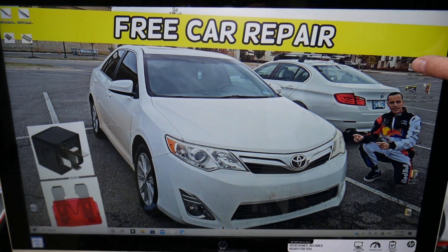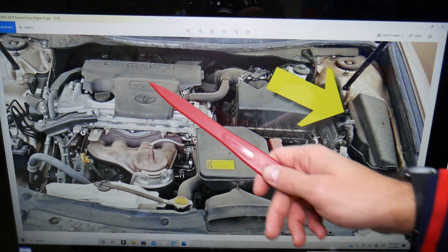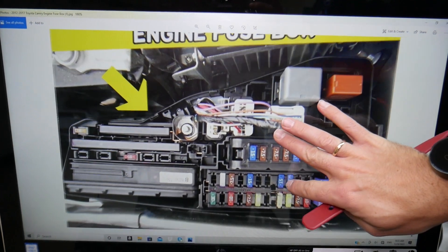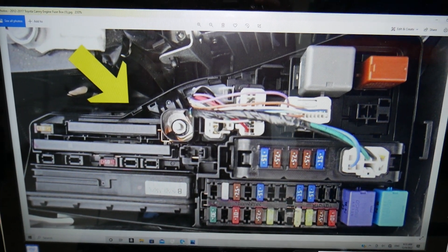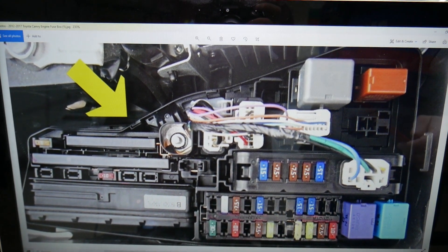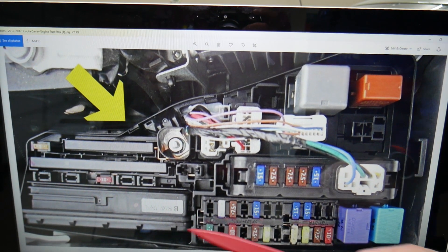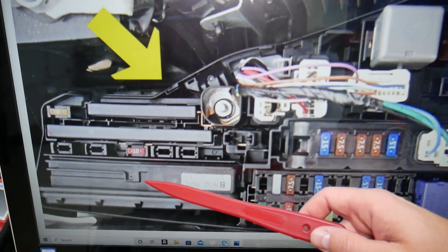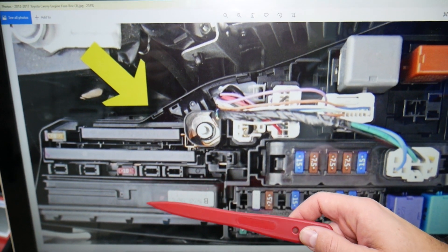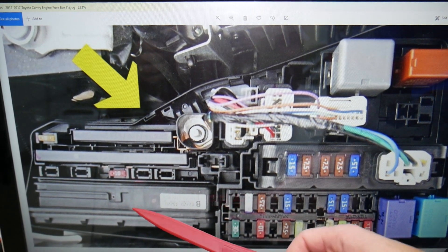Now, about the central locking relay — there is very limited information available on this. If you open the hood, you'll see the engine, the car battery, and a fuse box. Open that cover and you'll see the fuse box layout. There are only five relays in there and none of them is specifically for central locking. However, based on our experience, the central locking relay is likely part of the large computerized relay known as the integration relay, which handles multiple functions.